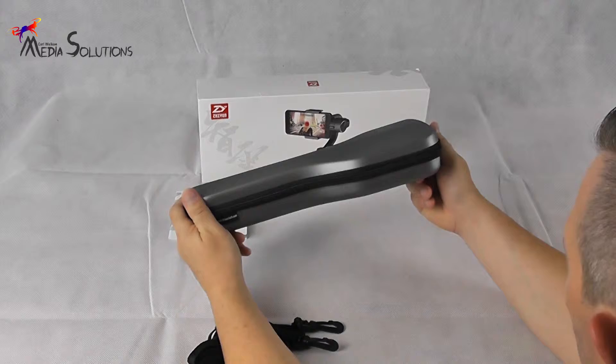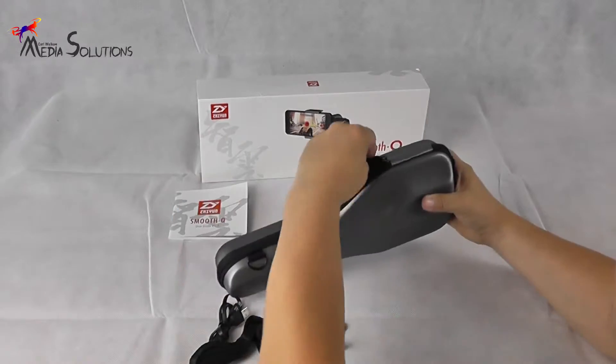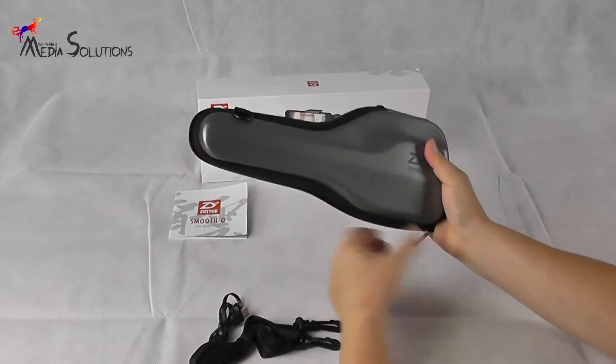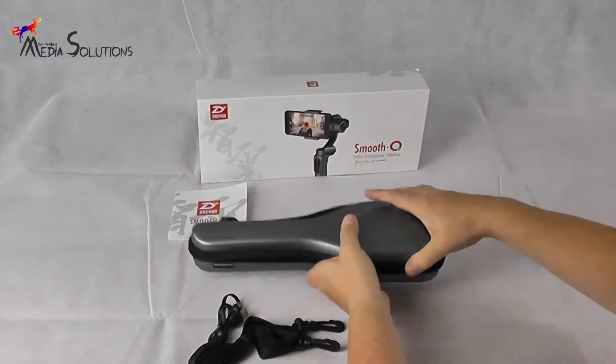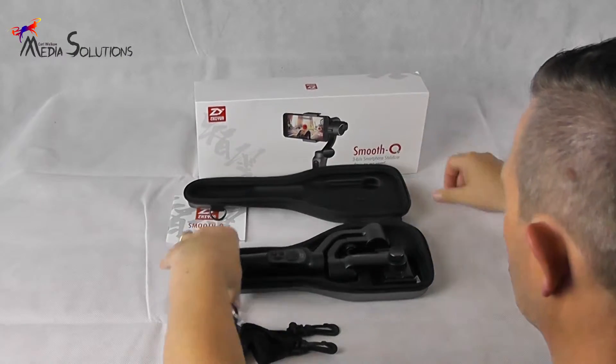The carry case itself comprises of a double zip, so easy access whether you're left-handed or right-handed, with the case offering that all-important impact protection.